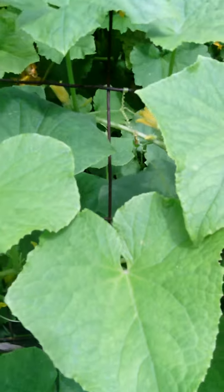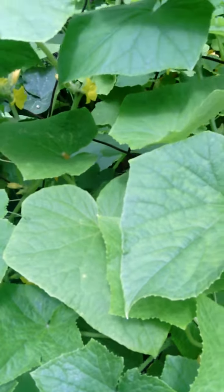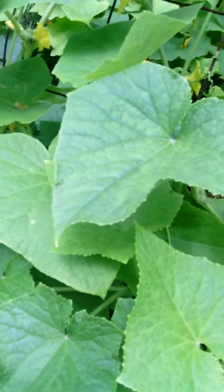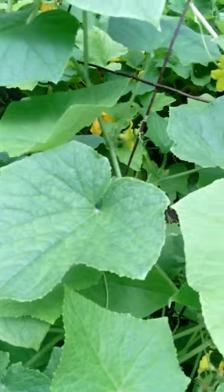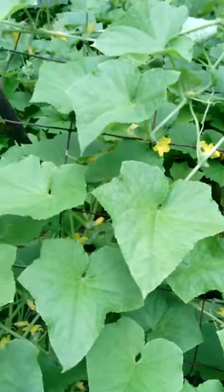It depends on what variety. Also, when you're growing cucumbers, you want to make sure that it's in a location that gets at least six hours of sunlight, and you also want to make sure you get water to your plants in the sunlight because they will die if they don't have enough water.